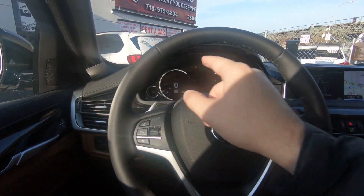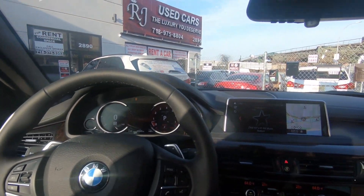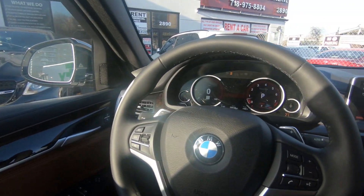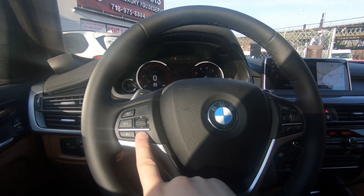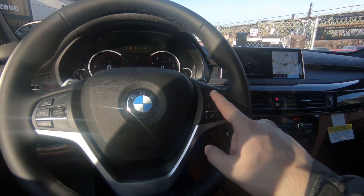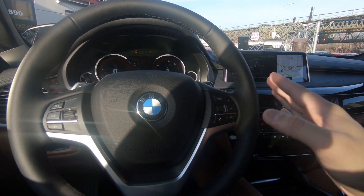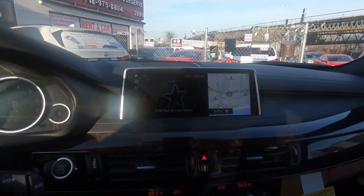In terms of the steering wheel, you have a 10-and-2 notch — very nice, very sporty — with paddle shifters in the back. The thickness is medium, which is enough. You have very nice cruise control options on the left and media controls on the right for radio mode and every other option, including USB and phone connectivity.